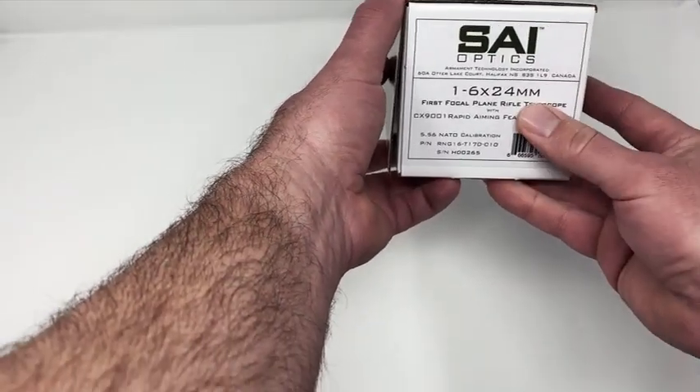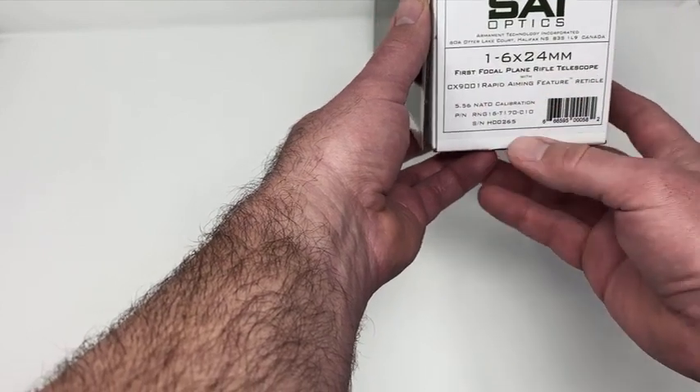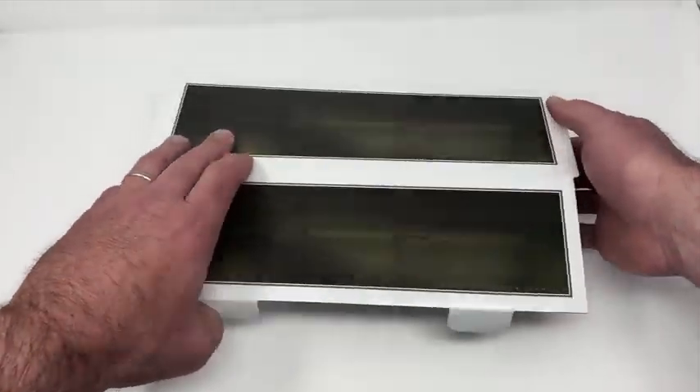On the end you'll see a label — you want to make sure it's the 1-6. This one is calibrated in 5.56 NATO, and here you'll see the serial number. You want to make sure that that matches up with the serial number that's in the box, which we'll get to.